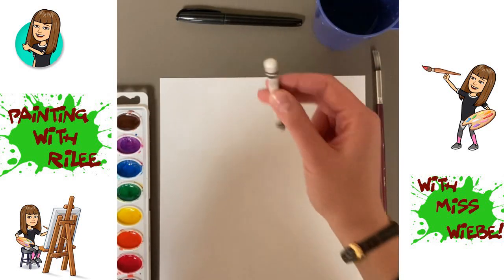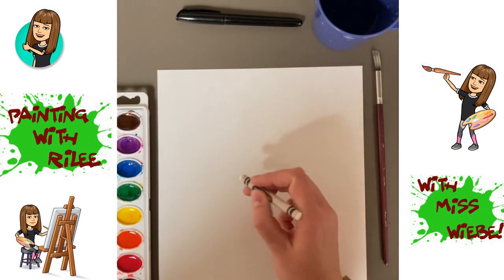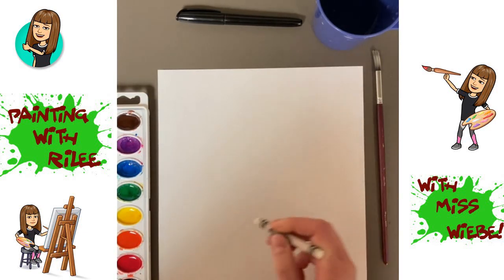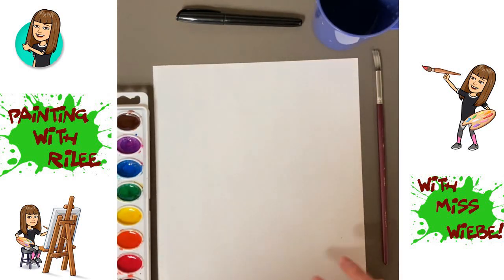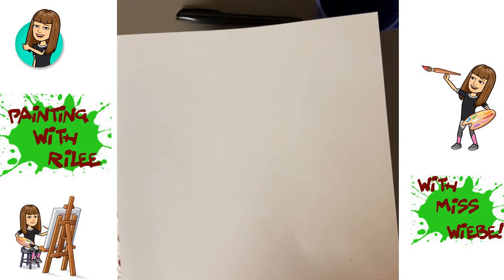The first thing you're going to do is take your white crayon and make three small circles in the middle of your paper. They can be different sizes or the same size. You may not see the circles right away, but if you tilt your paper a little bit you should be able to see where they are.